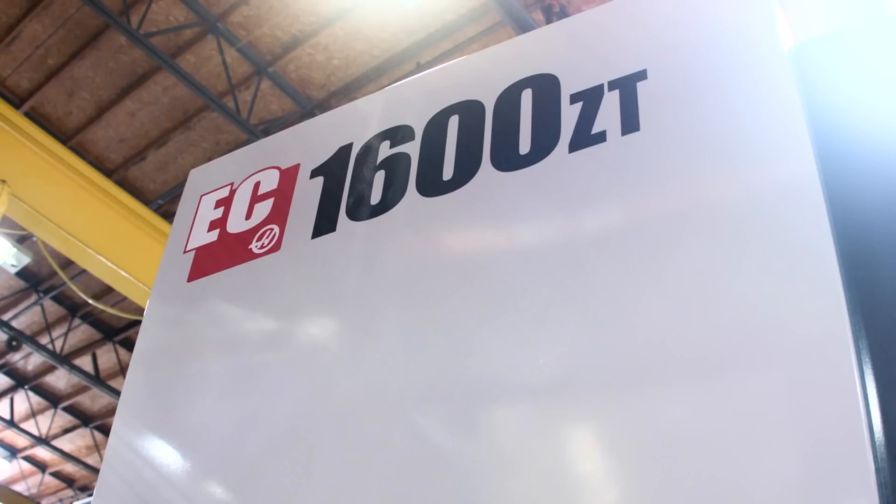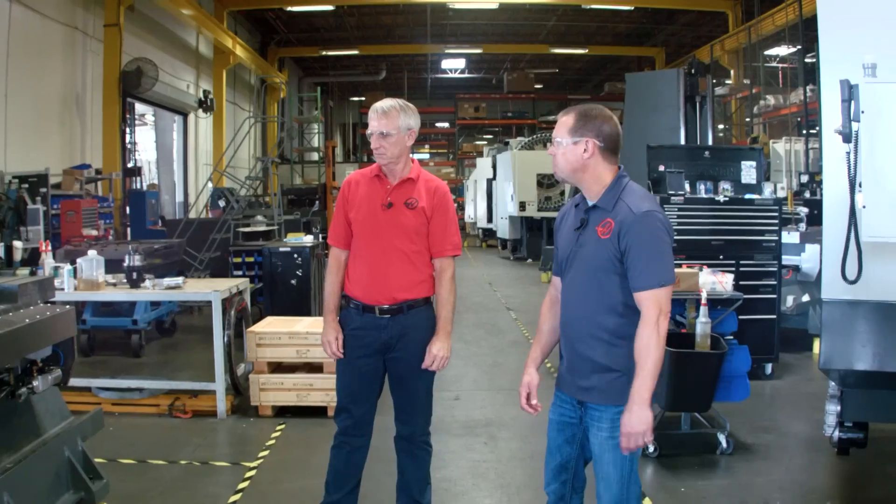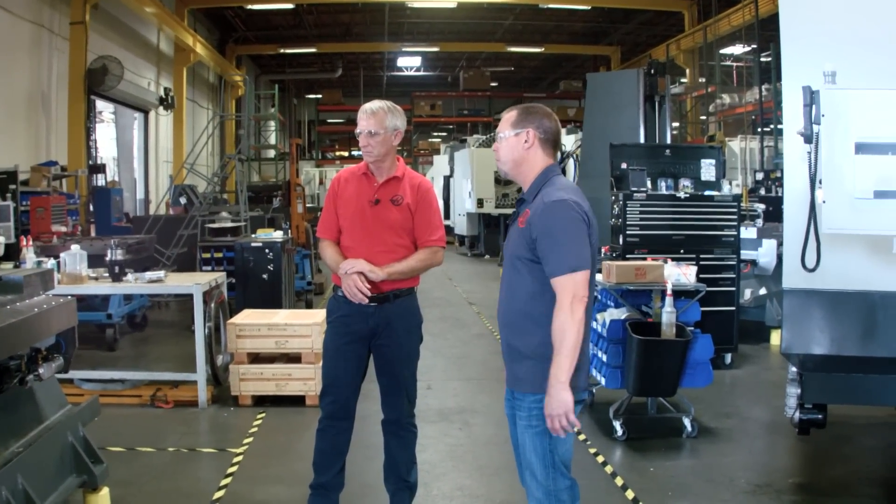Hi, I'm Brian O'Fallon with Haas Automation. We're on the EC1600 assembly line today, and with me to talk about it I've got Bob Draper. Bob's the engineering manager for this product line. So Bob, as we walked up I noticed so many different changes. The really obvious one is looking at this machine with no sheet metal.